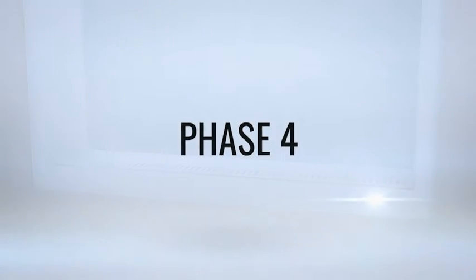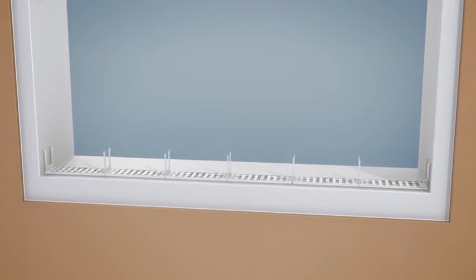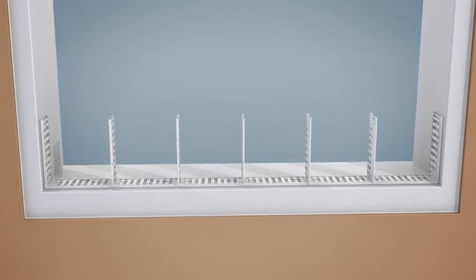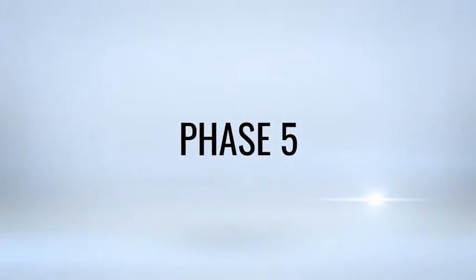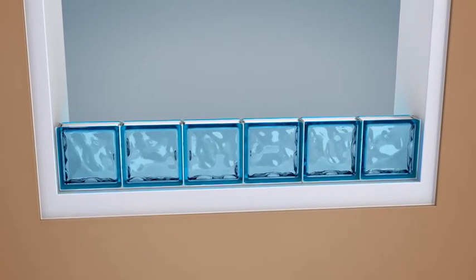Phase 4: Once the inferior part is screwed, block the vertical spacers on the horizontal spacers to obtain the correct joints between the glass blocks. Phase 5: Position the glass blocks between the vertical spacers until the line is complete.